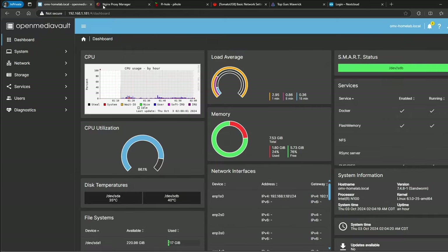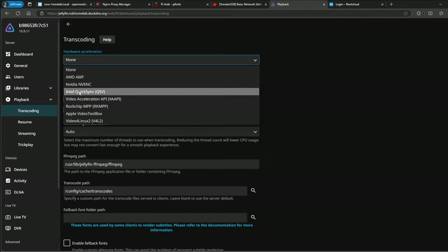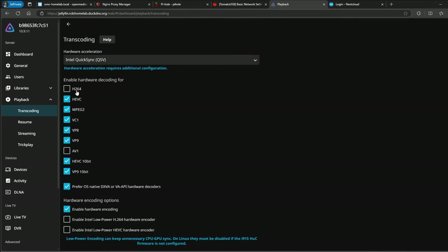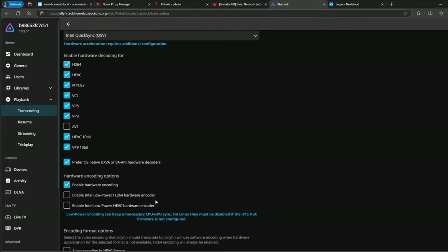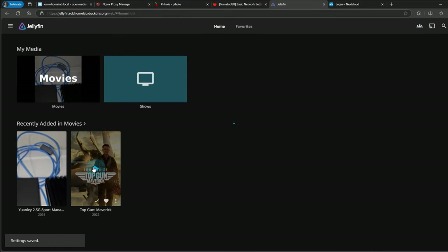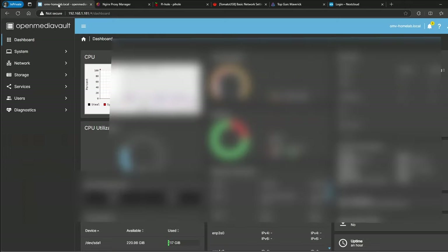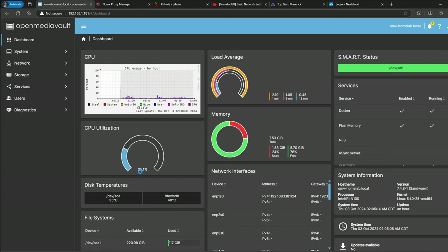Now I want to show you hardware encoding. You have to modify the YAML file for the container to allow access to the hardware encoder. I'll stop the playback, go back to the dashboard, go to Playback, and enable Intel Quick Sync. I'll enable the relevant codecs — I'm not 100% sure on all of them, I think AV1 is the one that's not supported — and I didn't change the low power settings. If I'm wrong, let me know in the comments. I'll save it, go back to Jellyfin, and check playback info again. Now you can see 279 frames per second. Going back to OpenMediaVault, the CPU is now much more relaxed at 25%.